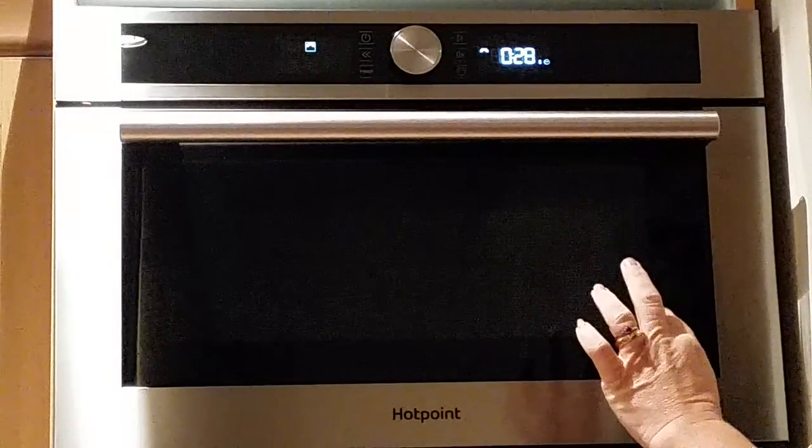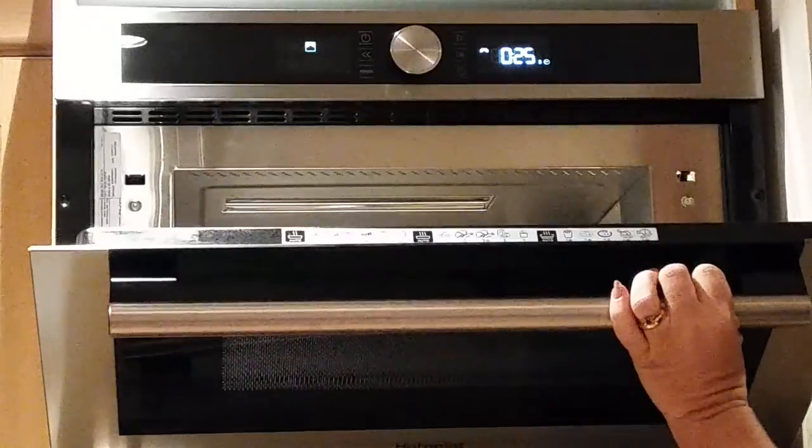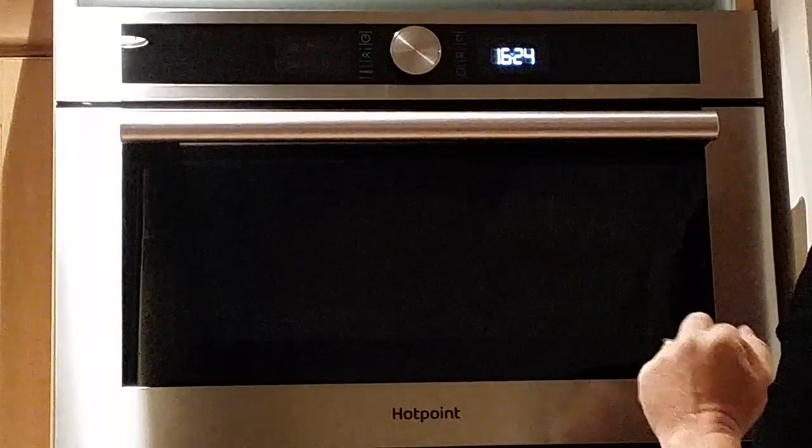Pressing the button and it goes up in 30 second increments. And to stop it, you just open the door like so.